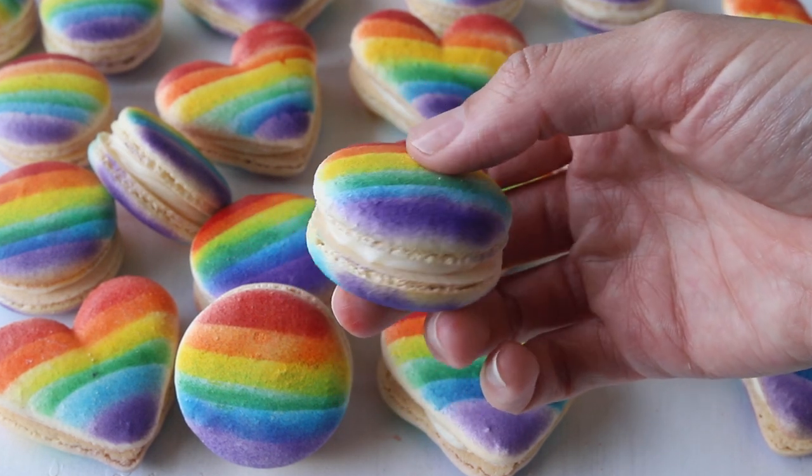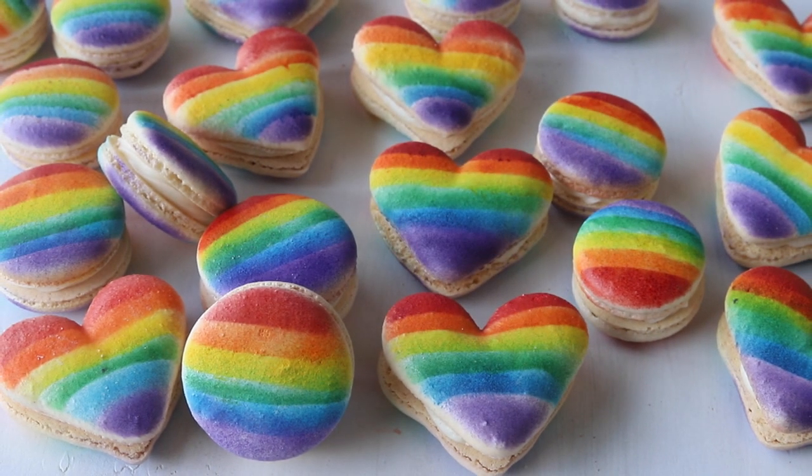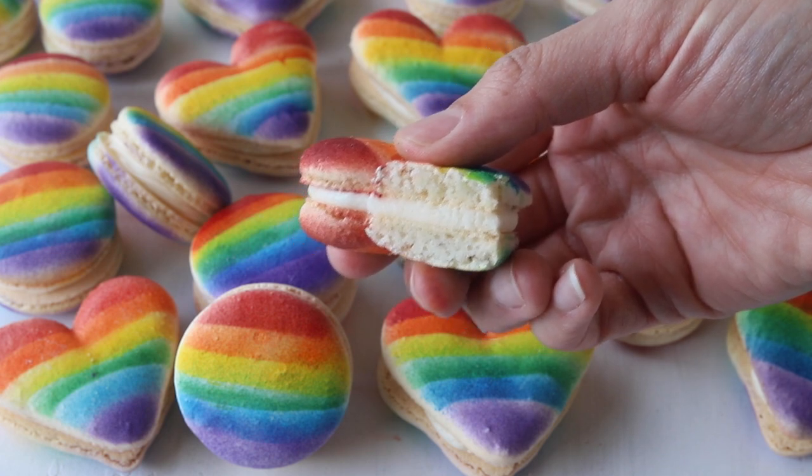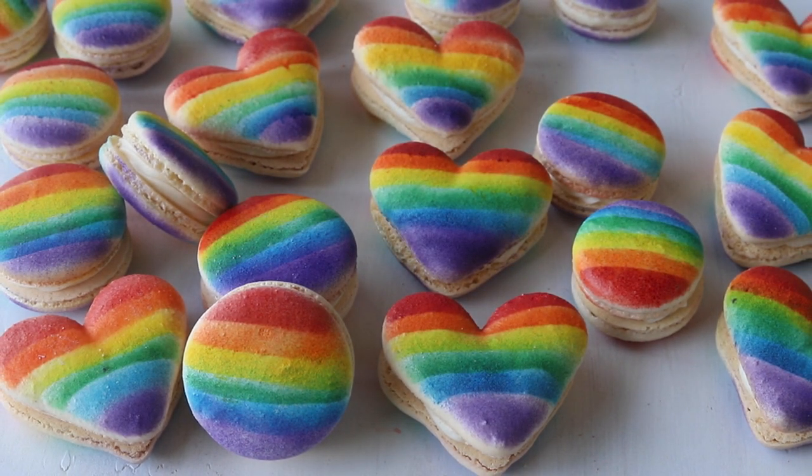I hope you enjoyed today's recipe — I had the most fun making these macarons. For the full recipe and the heart template, go to piesandtacos.com. Thank you so much for watching. Bye!